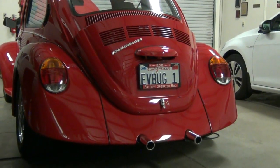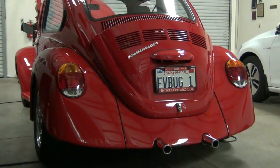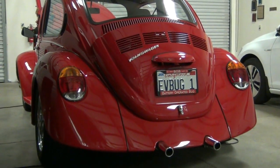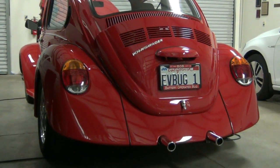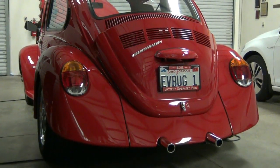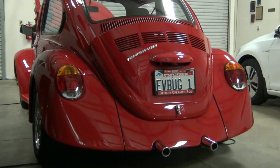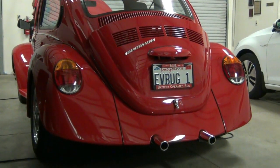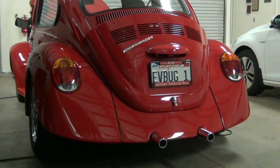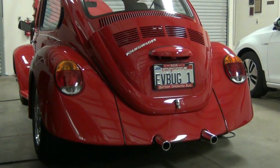The bug was originally done with lead acid batteries and a DC conversion. The batteries were upgraded many years ago to lithium, but it was still a DC conversion until now. We've upgraded it using the components removed from the Karmann Ghia and installed them into the bug, and we'll show you that.